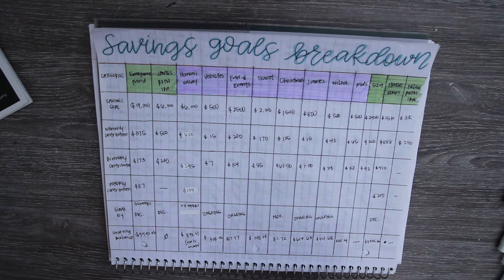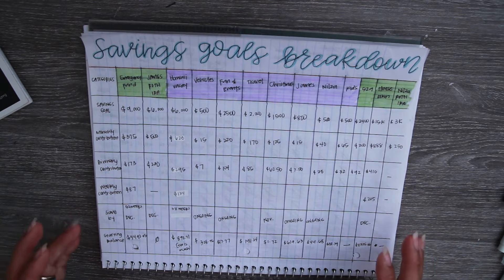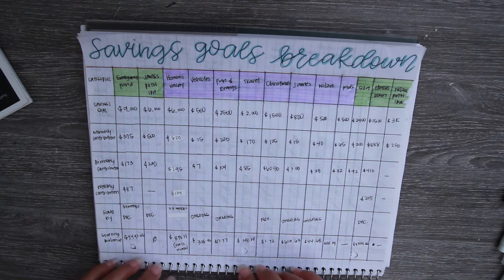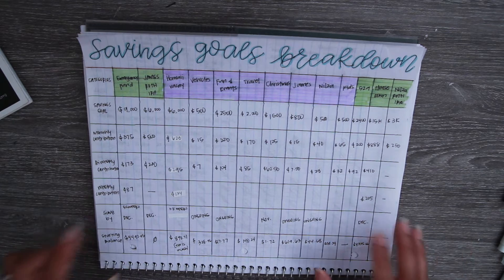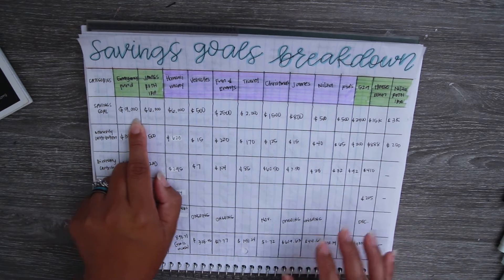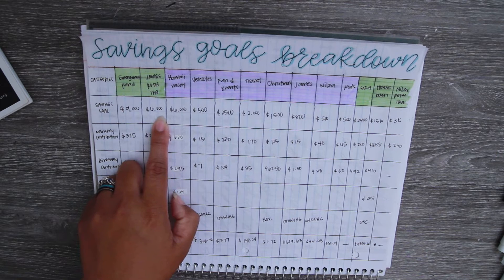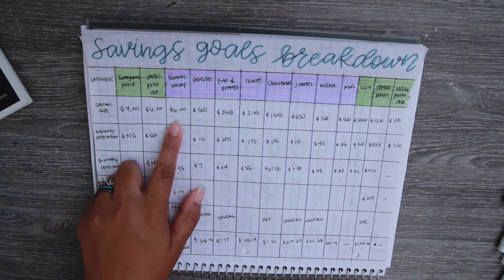I also have a 'saved by date' column, though not all of them have one, and a starting balance as of the beginning of this year. I think it's super important to be very specific with your savings goal amounts, because when you sit down and do your budget it'll be easier to allocate money toward those savings goals to make sure you actually achieve them. For emergency funds I set a goal of $9,000 for the year. My husband's Roth IRA — I really wanted to max it out — so we put $6K, which is the contribution limit for the year.